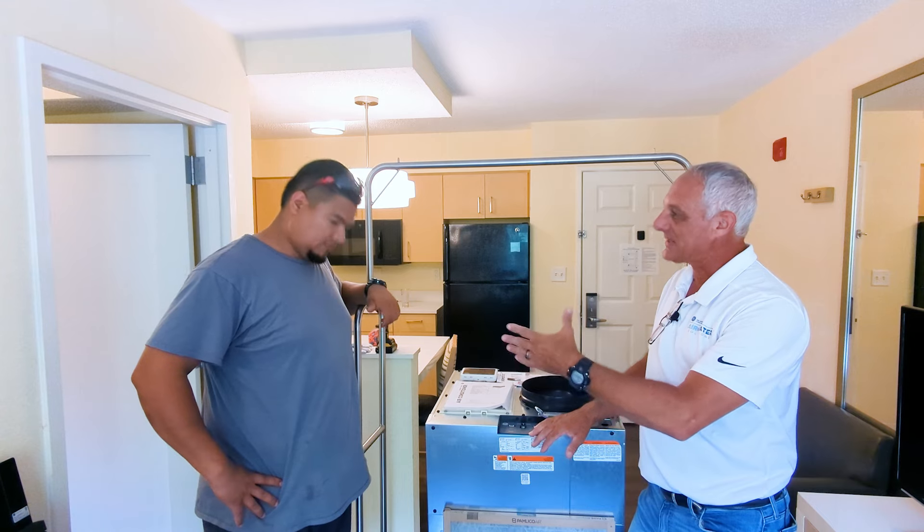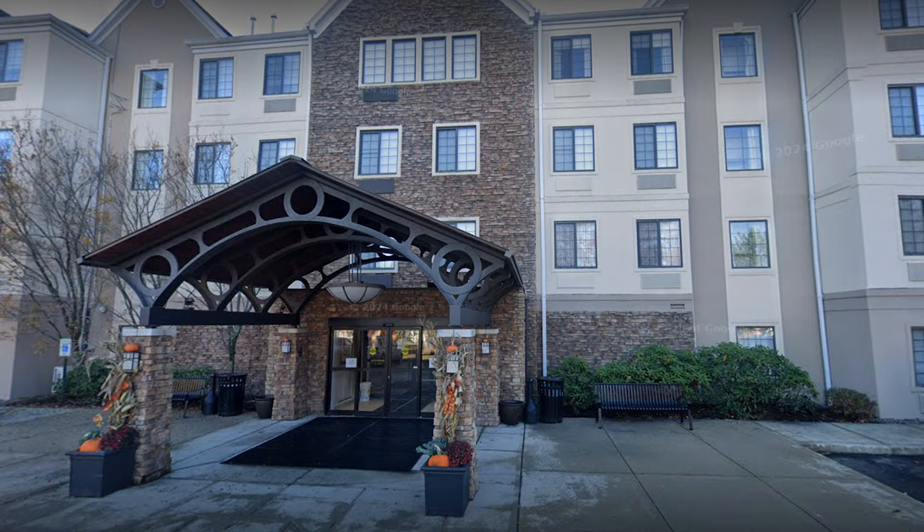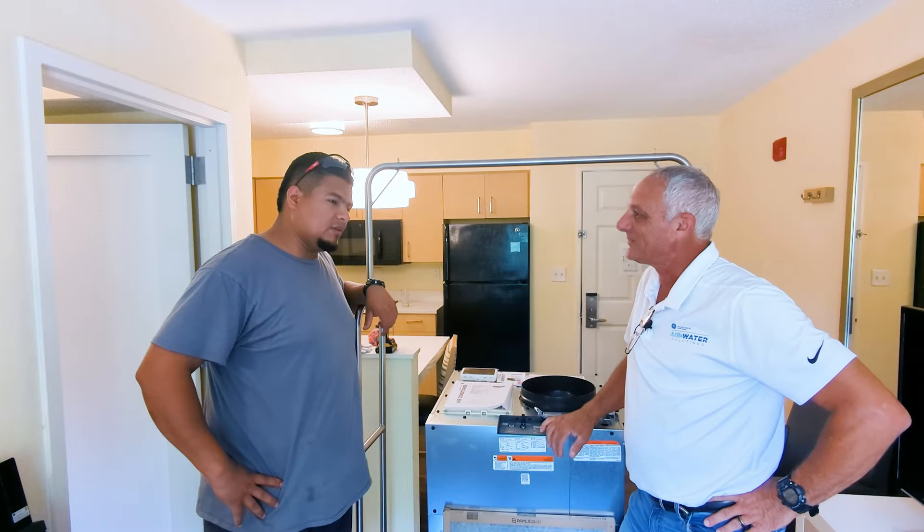Hi, I'm Todd Allen, zone line trainer for GE Appliances, and I'm here today with Edwin with Staybridge Suites here in Burlington, Massachusetts. So, how long have you been working here, Edwin?